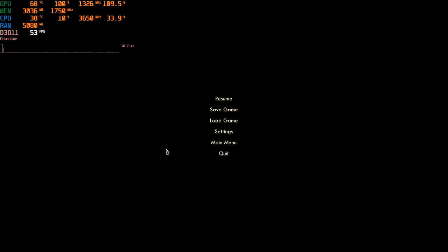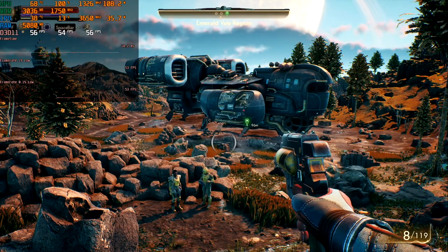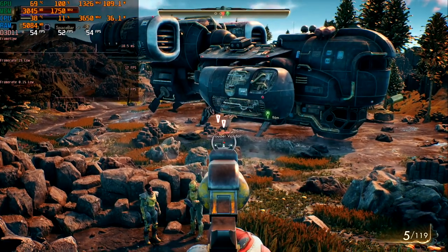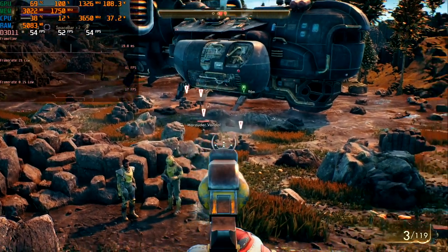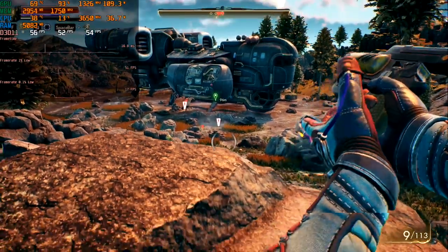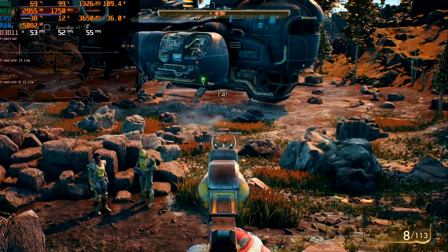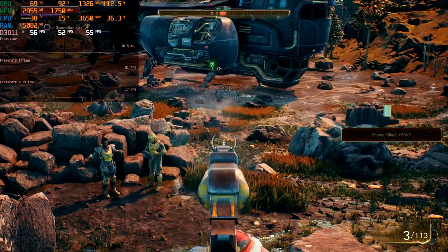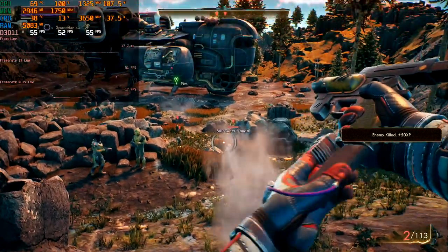The next game on our test is The Outer Worlds. The game is fresh and light. All settings on high and full HD resolution. Here we have single pulsations on the graph, but inside the game everything is normal and frame time is OK. Minimum 52 and an average of 59 FPS. This is fine and playable, but I would prefer medium settings here.